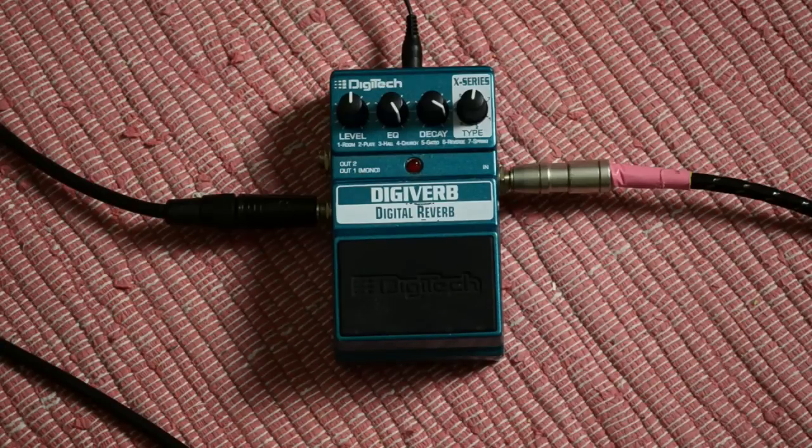We start with the Digiverb digital reverb by DigiTech. It's very light, very small, and has quite the same settings as the RV7 by Hardwire. For us the important sections are the gated and the reverse, because these are very useful for shoegaze. Here's what my clean signal sounds like.